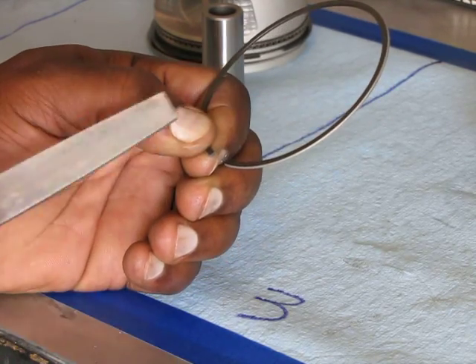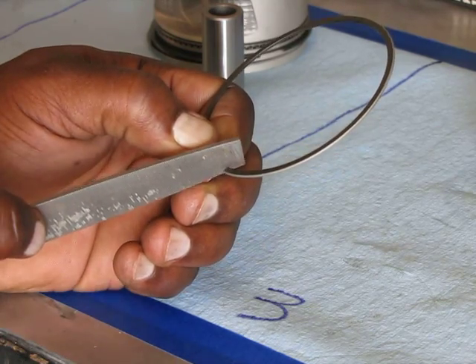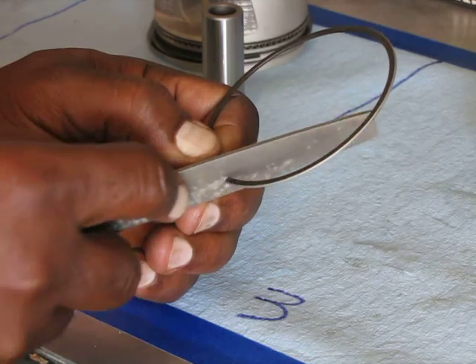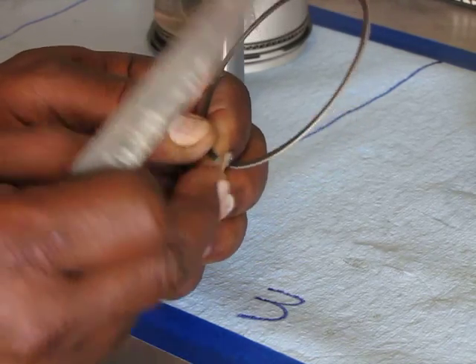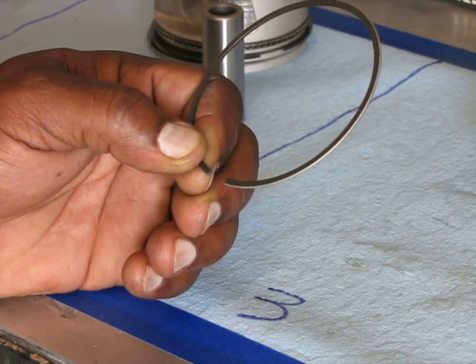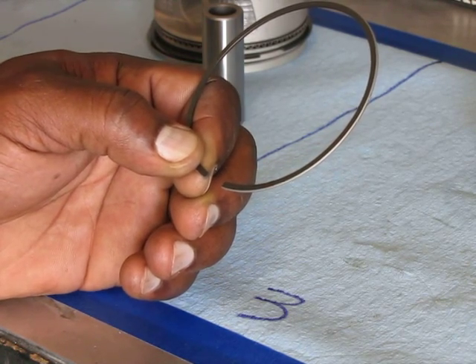I'm trying to get it to fifteen thousandths — we were already at thirteen, so I only need to take off about two thousandths. That's not much. A piece of paper is about five thousandths of an inch thick, so two thousandths is less than half the thickness of a piece of paper.